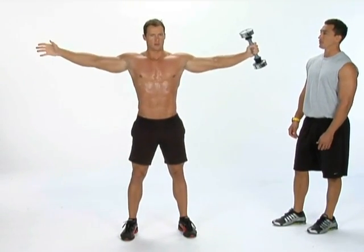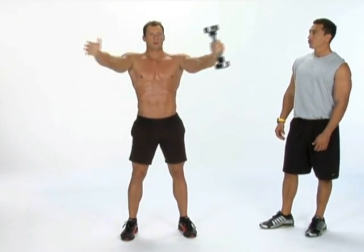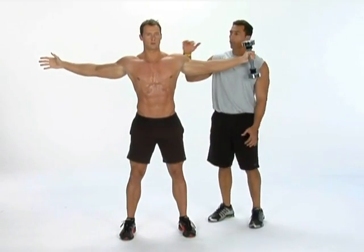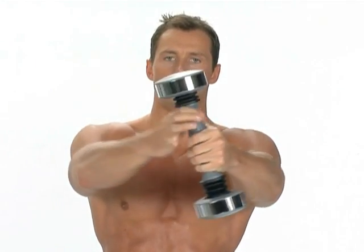Good job. Take this time to recover and regroup. Get the blood flowing. Switch hands with the shake weight from left to right. You're going to do this for 30 seconds, getting the blood going all throughout your upper body — chest, shoulders, arms. All right, shake it off, get ready for your next exercise.